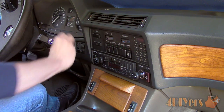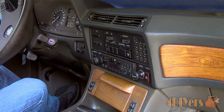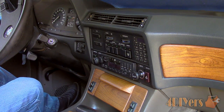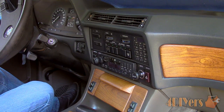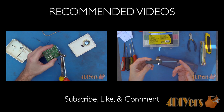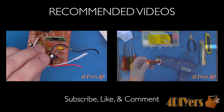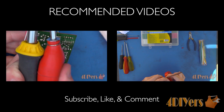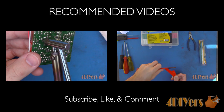As you can see the distortion issue has been fixed. I do have some distortion in the volume control too, so again I would simply remove the radio, disassemble, and continue using the same procedure. New videos are being uploaded every week, so subscribe by clicking on the button below the video. Be sure to give it a thumbs up and let me know what you think by leaving a comment below. Thank you for watching.